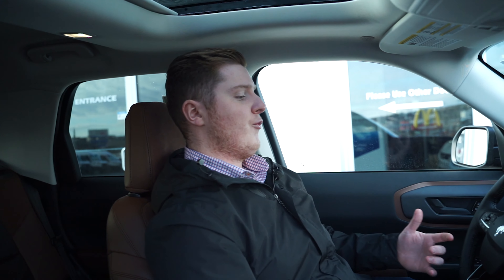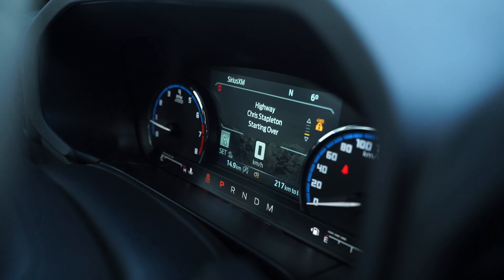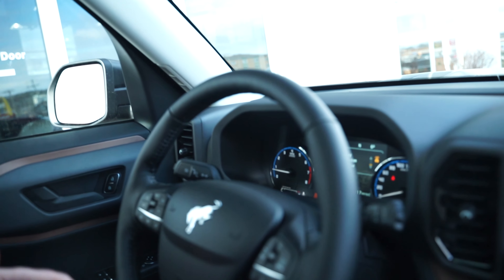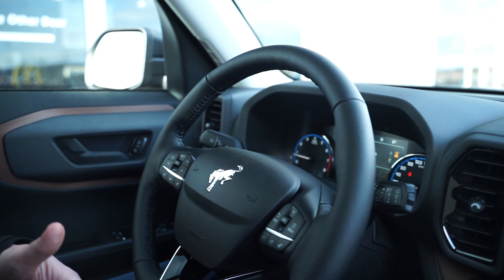New for the Bronco is a totally redesigned gauge cluster. You have a big digital screen in the front section with your kilometers, trip info, tachometer, speedometer on both sides, and gear selector at the bottom — very futuristic. On the steering wheel, the controls are very simple. This one has adaptive cruise control, lane centering assist, and the Ford Co-Pilot 360 package with blind spot detection and a whole host of safety features. It also has lane keeping assist and auto rain-sensing wipers. I've been sitting here with the heated seat on and it's very comfortable — it drives really smooth.